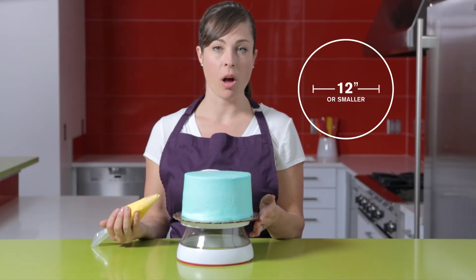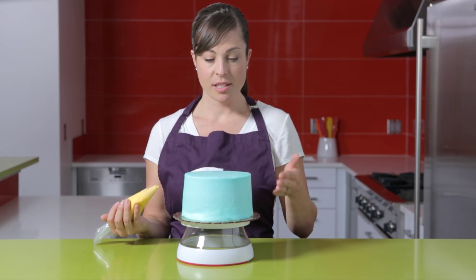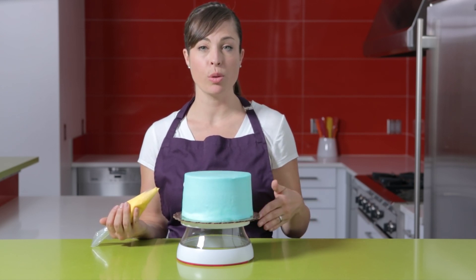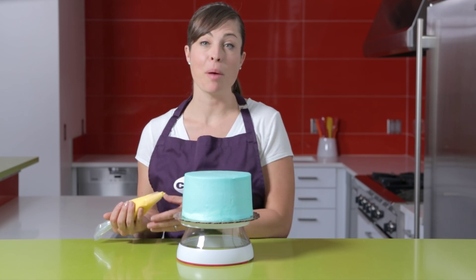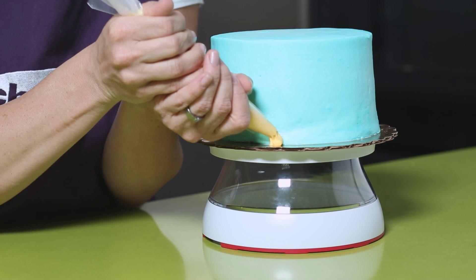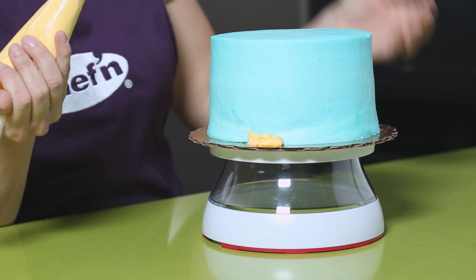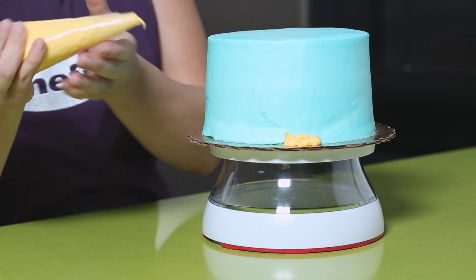Any platter 12 inches or smaller is going to rest securely on the rotating platform. It's important that the platform rolls smoothly so that your decorations are straight and professional looking. The high quality bearings inside the Cakewalk roll evenly and with ease.